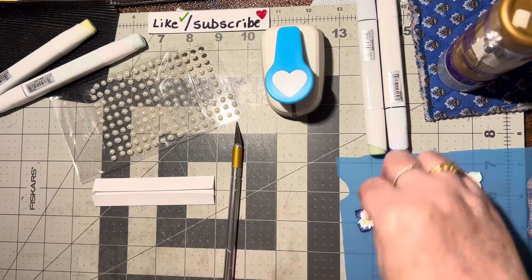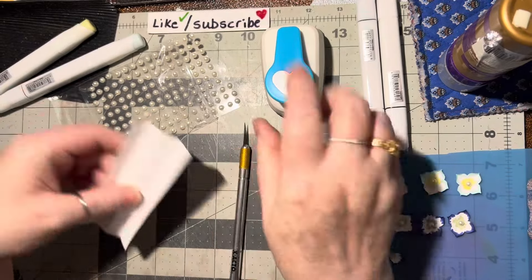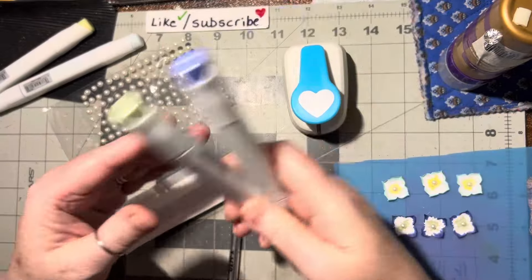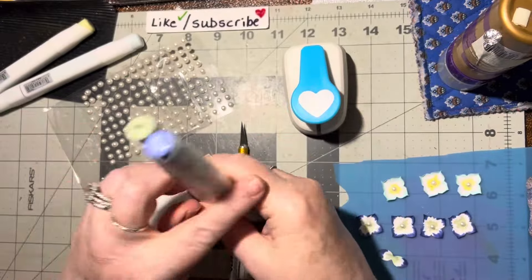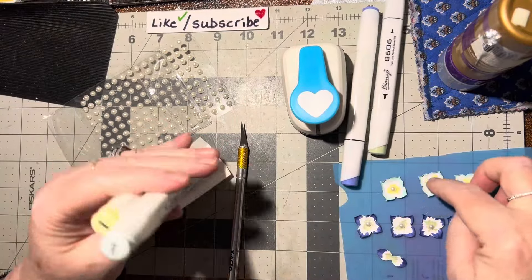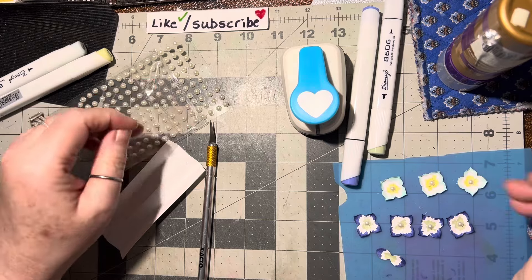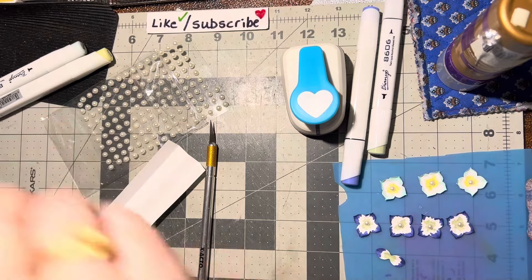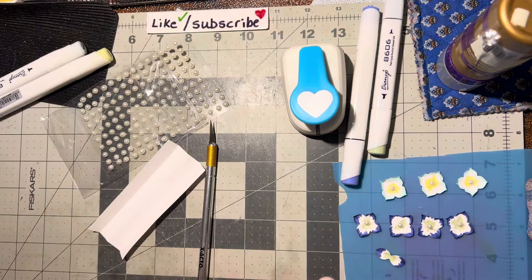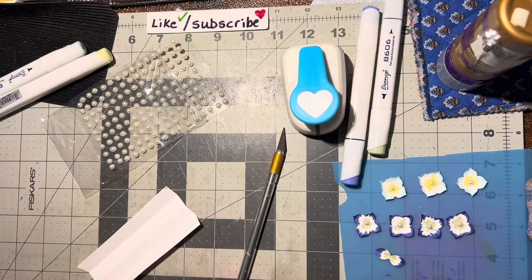All you need is a scrap of white paper and a heart punch, some pearls, and green — hydrangea color green — and kind of a periwinkle color, or this one is a yellow-green with a very very light blue. You can also do pink edges; maybe I'll do some pink ones. I haven't done those yet. Yeah, that'll be pretty!